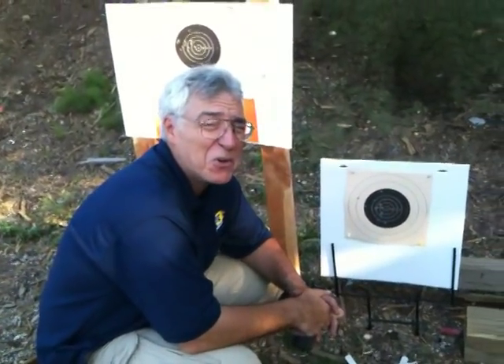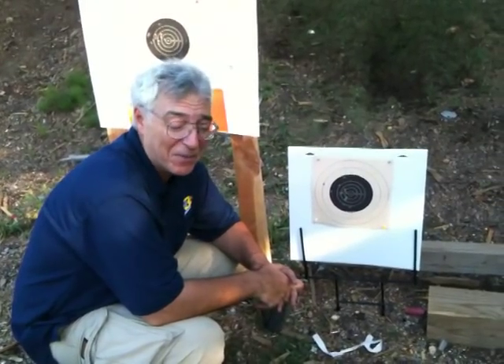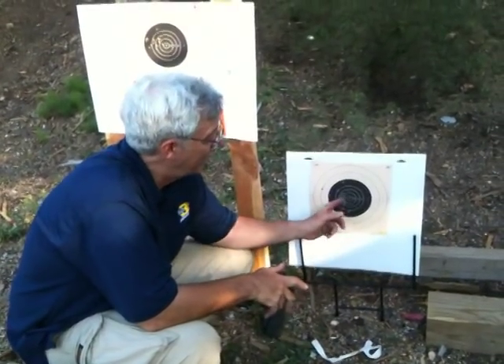But after shooting 100 or so rounds — actually a little bit more than that, we did a warm-up before we even got here — my shoulder's hurting, but you know what? I love this rifle.